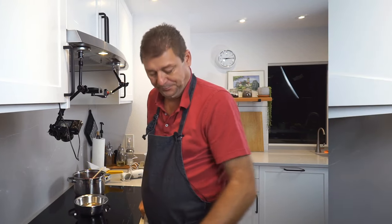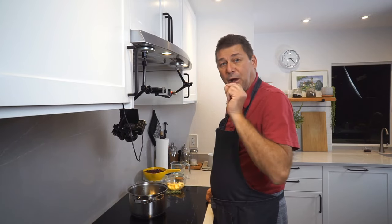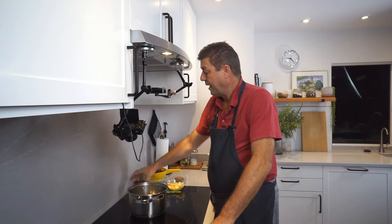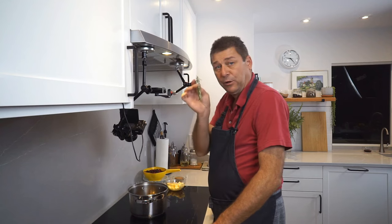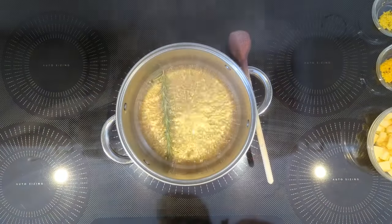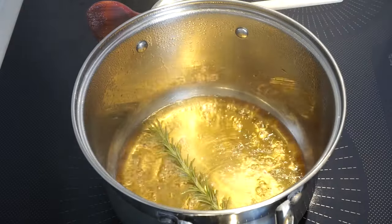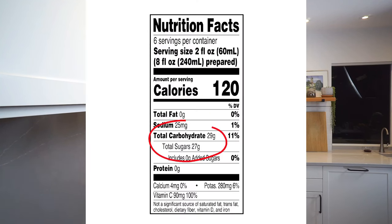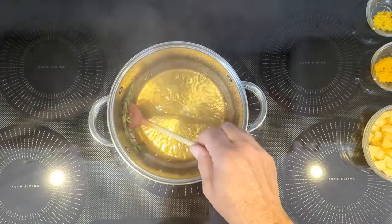Now let's get to the second one. For the second variation, we're starting with an empty pot and we're also going to do an infusion again. Let's start with a half cup of water and add the apple juice concentrate. Now toss in your sprig of rosemary and bring that to a simmer. Let this simmer for a few minutes just so that the rosemary infuses nicely. Already smells good. The reason why this variety is sweeter than the other one is that apple juice concentrate has more sugar than orange juice concentrate.